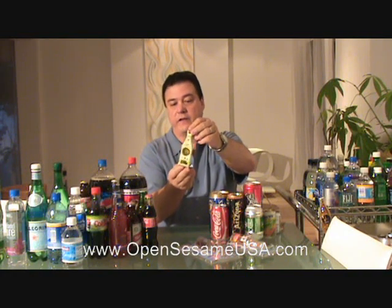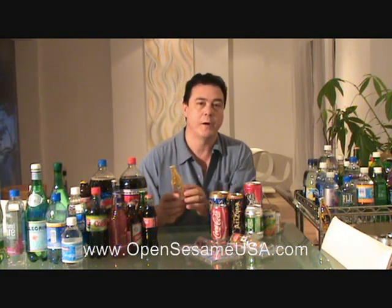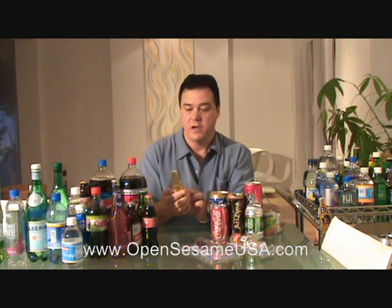And in any case, if anything ever happened to it, it's a lifetime warranty. So you don't have to worry. You buy it, you use it, something happened to it, you send it back and we'll replace it for a new one.